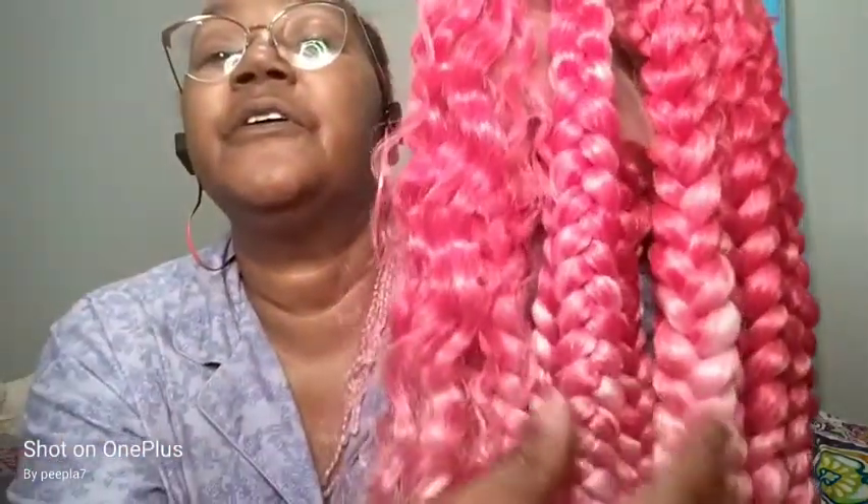If you notice, the braids actually look thicker now because when I boiled them in water, part of the heat-setting process swells up the hair. That's fine because that way the hair doesn't look so thin. When I first braided it up, the braids looked really, really skinny.